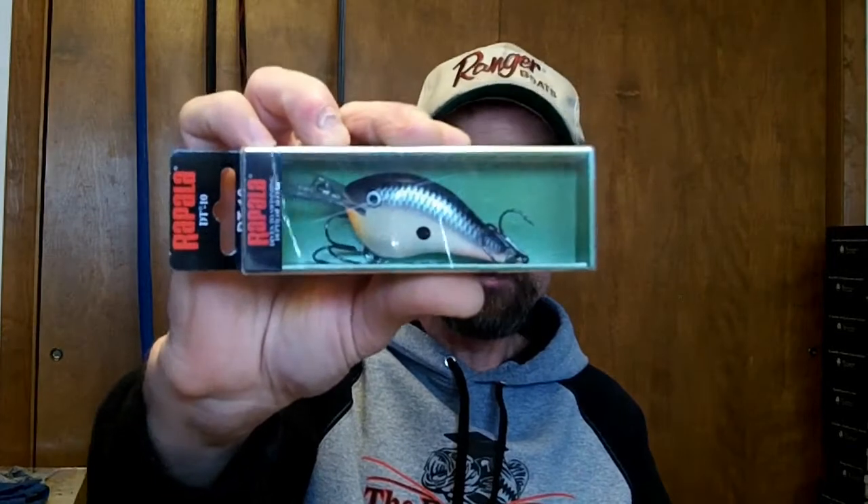Also got a Change-Up — another shad pattern, pretty decent. I go to a couple spots with a little depth so I picked up some more DT10s — got the Penguin and the Demon in DT10. Got one of the Perch patterns too. I don't lose many of these since I don't fish deep water much — don't often need to go ten feet. That's pretty much it for Tackle Warehouse.